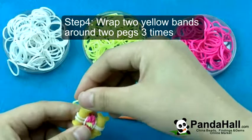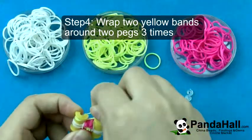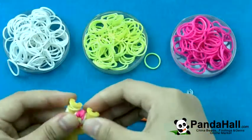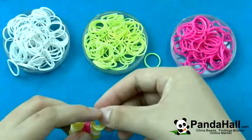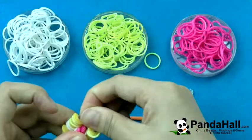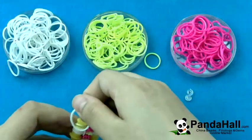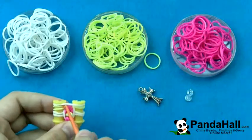Wrap two yellow bands around two pegs three times. Loop a white band and pull two yellow twisted bands over the white band.